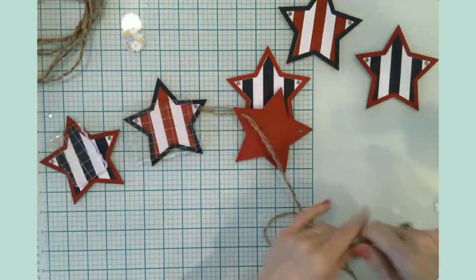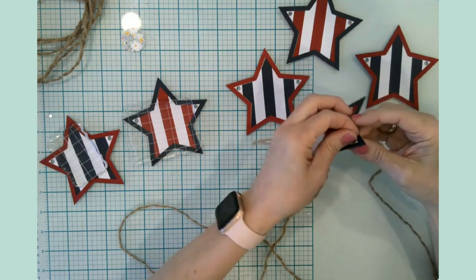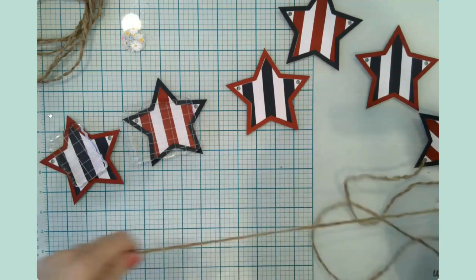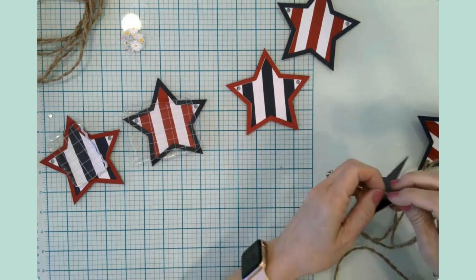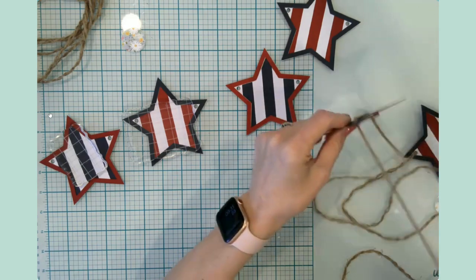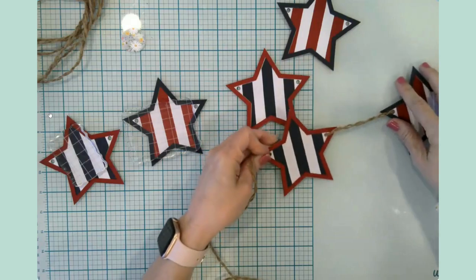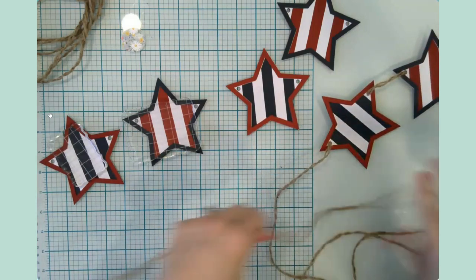I'm going to thread the other end and go behind all of the stars like this. If I had thought about it, I would have gotten some wooden beads — that would look so cute as spacers. So I go in through the front and then out through the front, and I'm just going to let the twine naturally space itself.